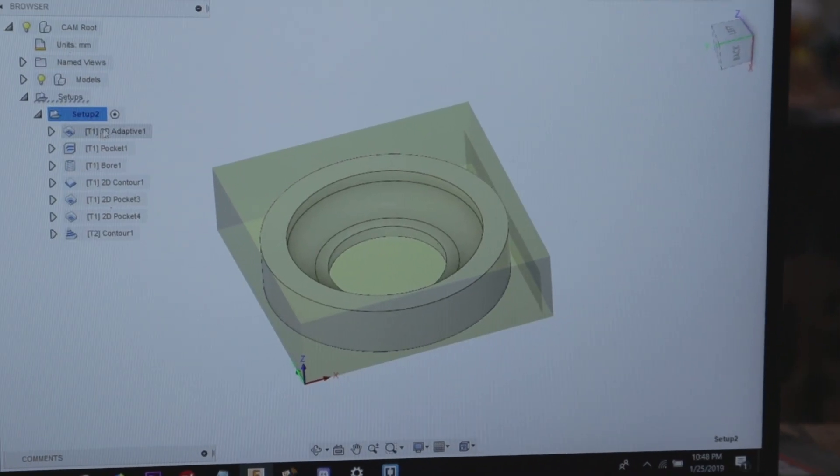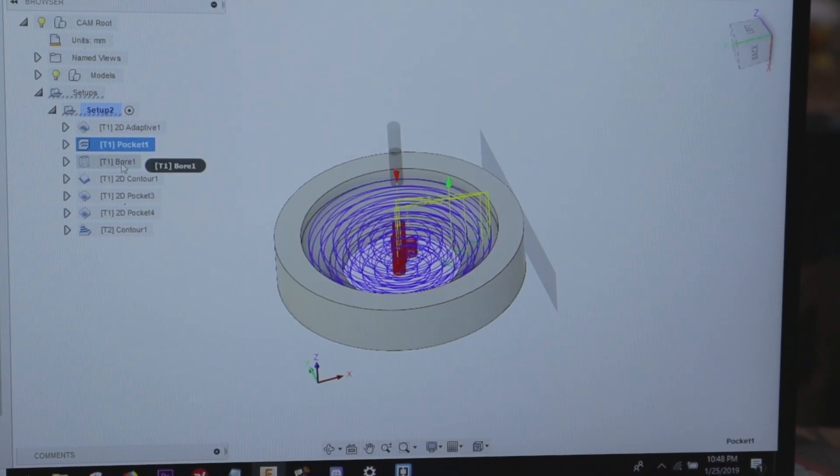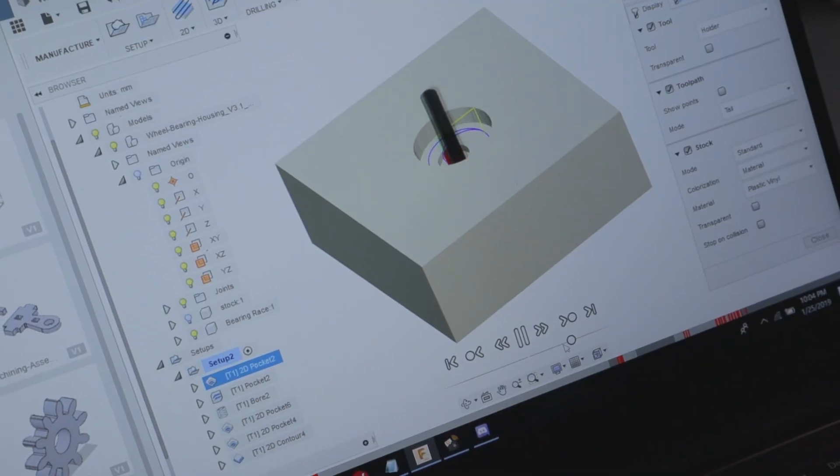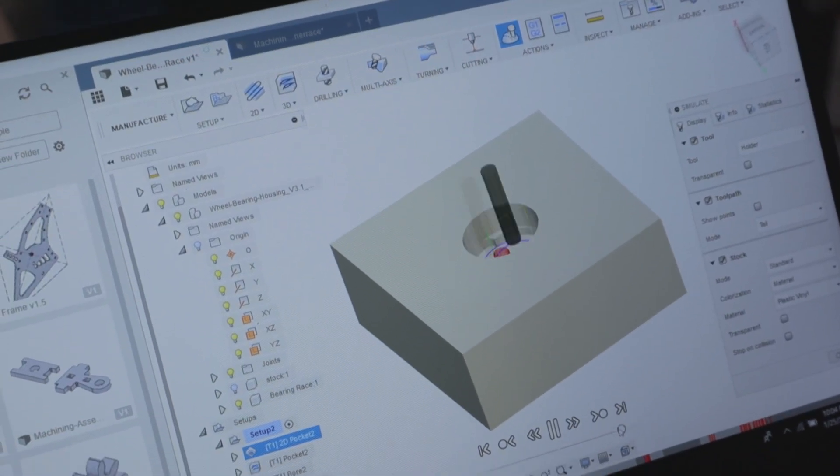We don't know if it's going to work, so we should probably be pretty confident that it's going to work before we spend too much time explaining it. But here is the CAD model. We have one, two, three, four, five, six, seven tool paths. The first step is to do a rough coring of the center because we need to have the axle go through the bearing.